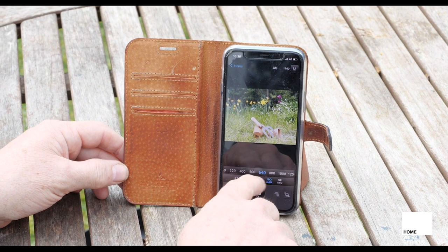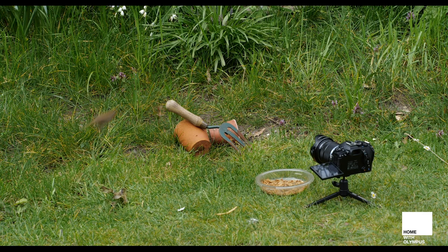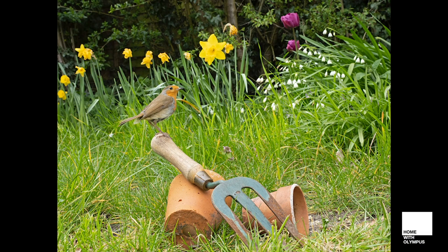The app allows you to autofocus, change ISO, shutter speed and aperture, so it gives you complete control. Here I've used the 12 to 40 millimeter lens on camera on a tabletop tripod focused on this setup scene. The mealworms were placed close to the camera so the bird was a little wary to start with and went straight on the fork handle and gave me my shot.